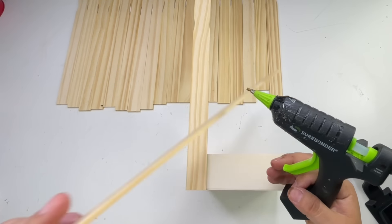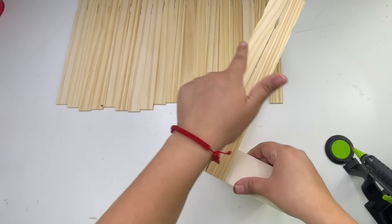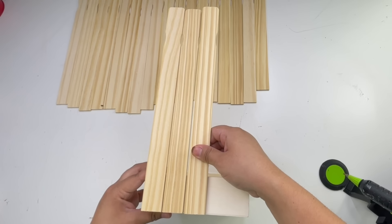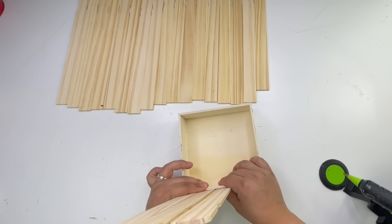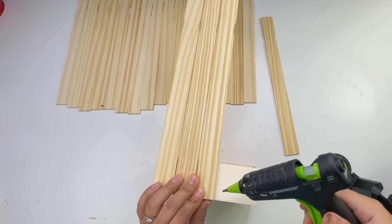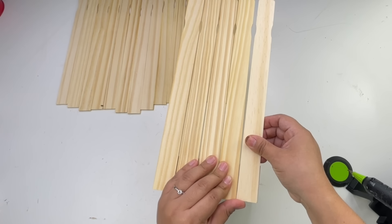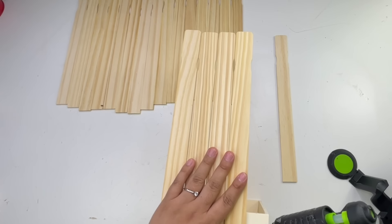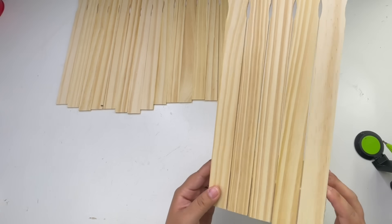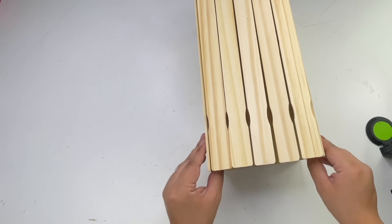By the way, these paint sticks are cheaper at Home Depot. Lowe's does carry them for two dollars, and Walmart carries them for about the same price, but the gallon ones are five in a pack there compared to ten in a pack at Home Depot — so definitely go to Home Depot. As you can see, you can barely see the space in between them; I just eyeballed the spacing without any spacer.